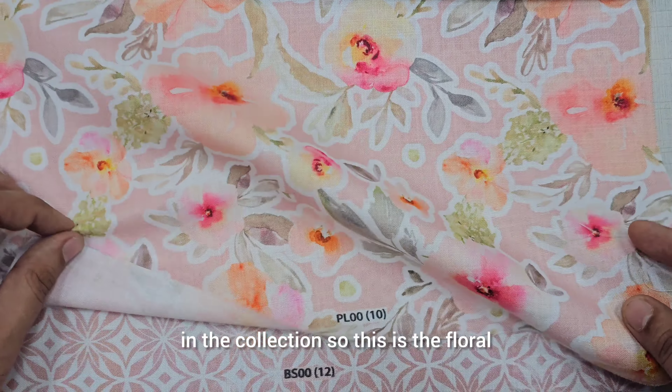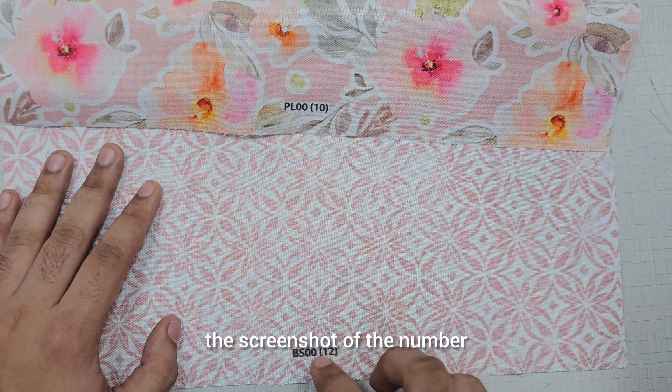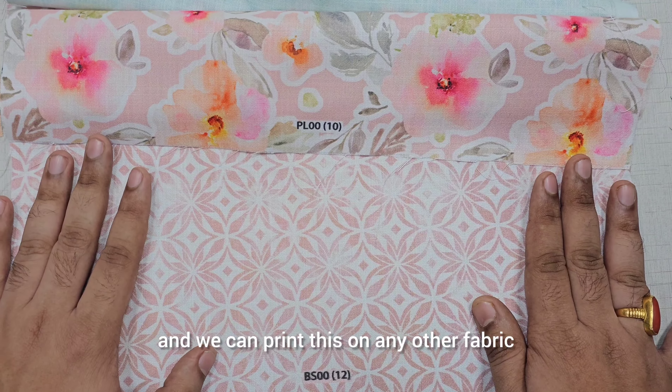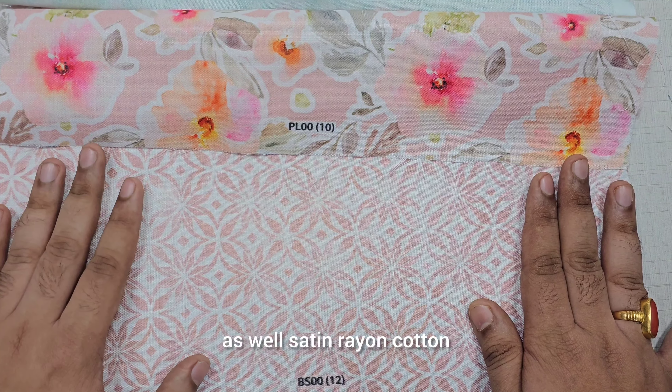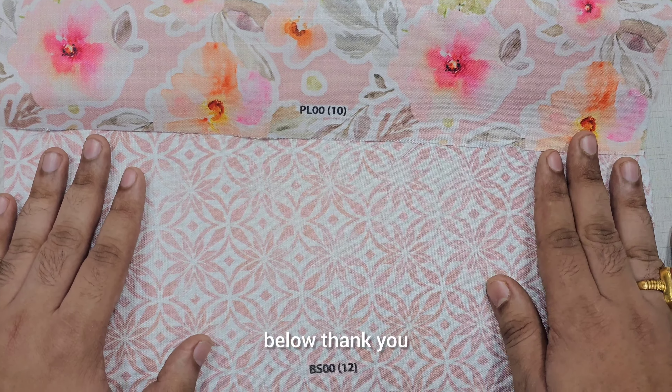This is the last print in the collection — this is the floral and this is the base. Just send us the screenshot of the number mentioned here and we can print this on any other fabric as well — satin, rayon, cotton. All these prints are uploaded on the website; the link will be in the comment section below. Thank you.